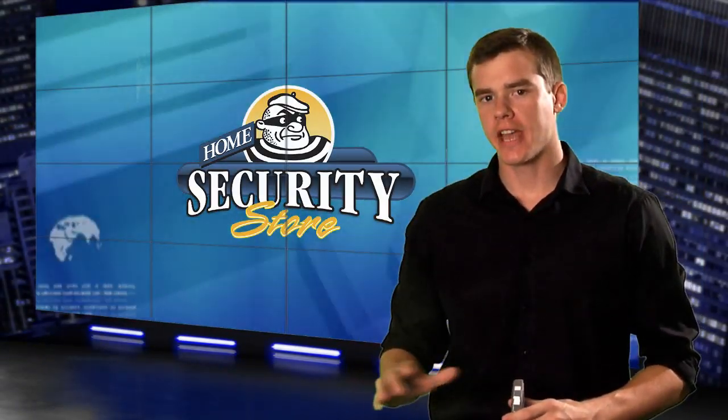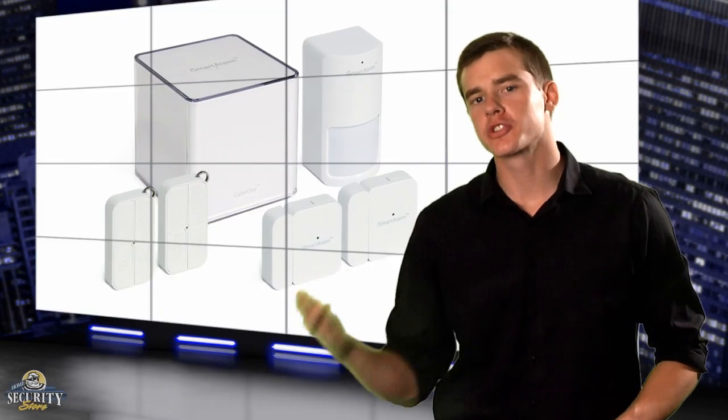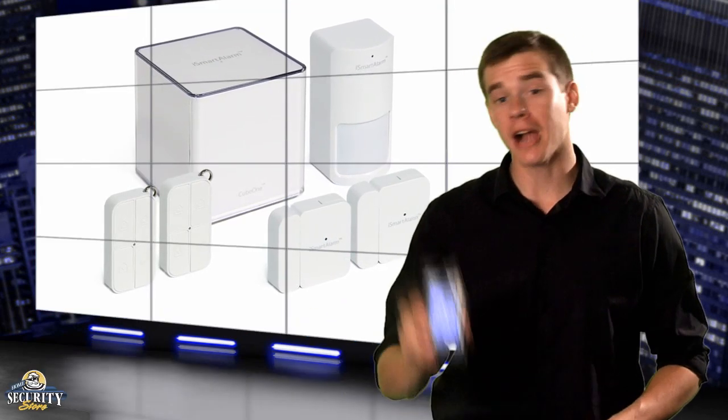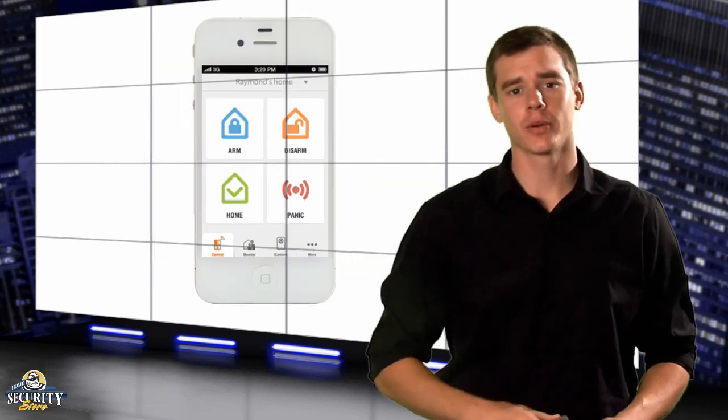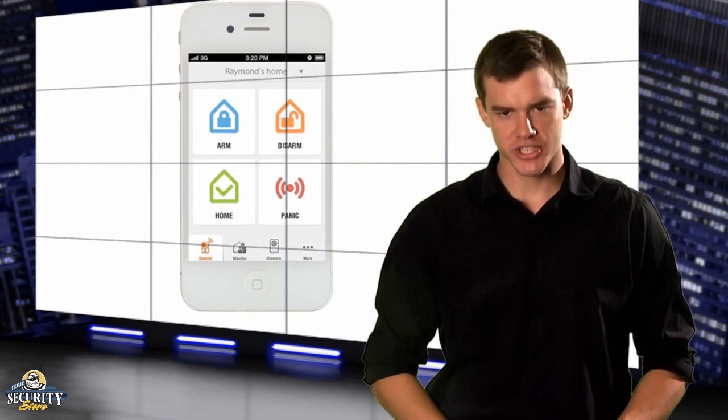No wires, no contracts, and no monthly monitoring fees. The iSmart alarm is a do-it-yourselfer's dream. This is a completely self-monitored alarm system ran directly from your iPhone. And much like the iPhone, it's very user-friendly. Let's take a look at the iSmart alarm, the blueprint for simplicity and effectiveness in home security.